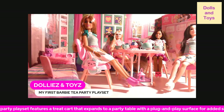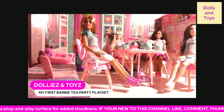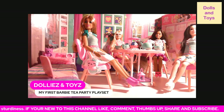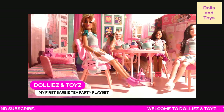This My First Barbie set does not include the dolls, but it does include adorable teddy bear themed chairs, a pantry tray, a flower bouquet lantern, a teapot with four cups, four pairs of utensils, and six scrumptious desserts.